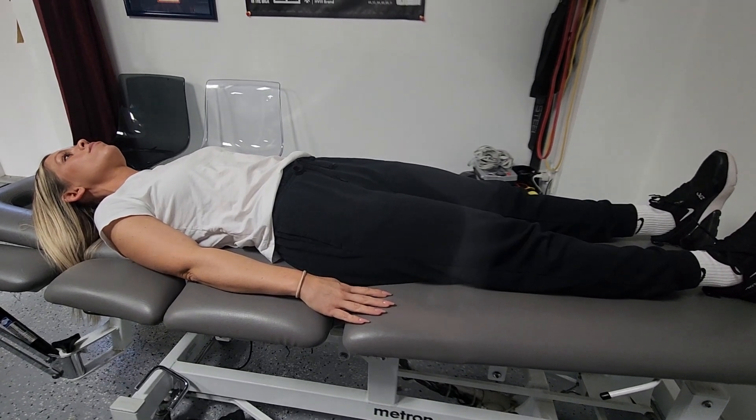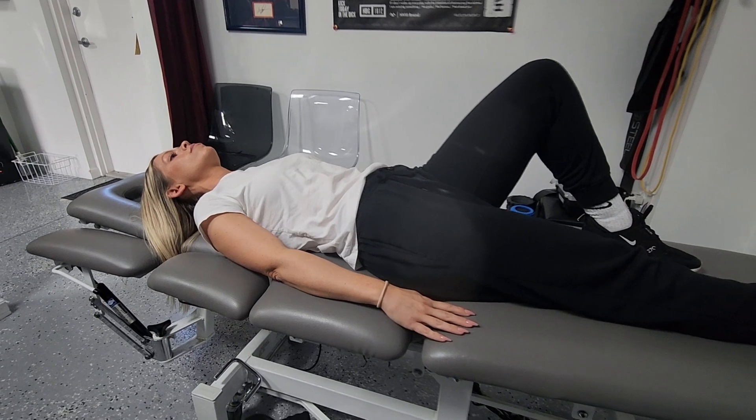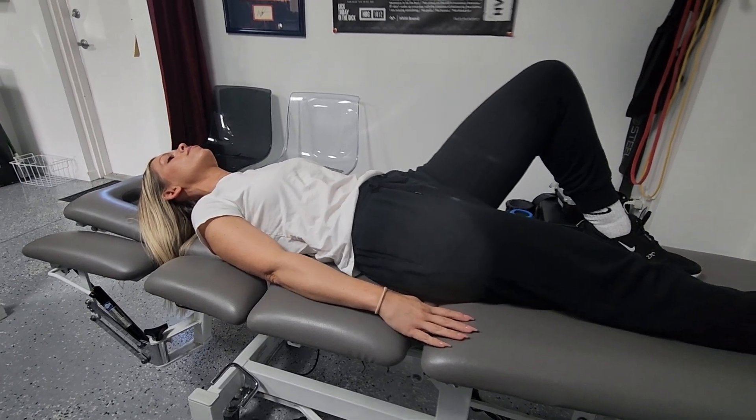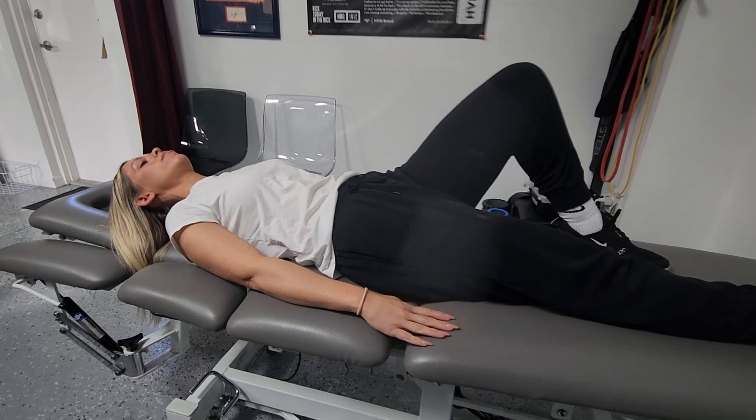This is a straight leg raise, so go ahead and bend your left knee. Here's one of the keys: you've got to push your ribs down to the table — that activates the core. It gives the hip flexor a strong platform to lift off, because the hip flexor does attach to your spine.